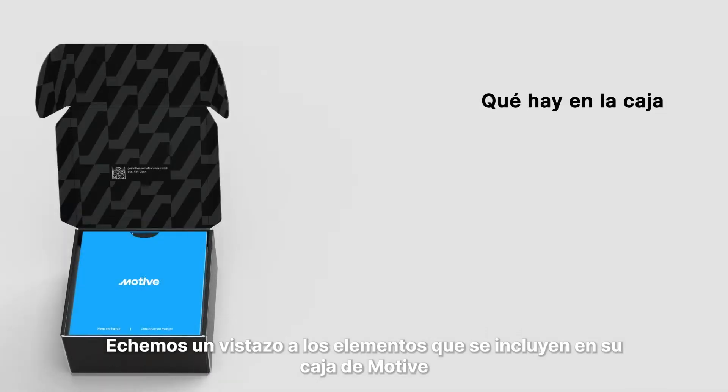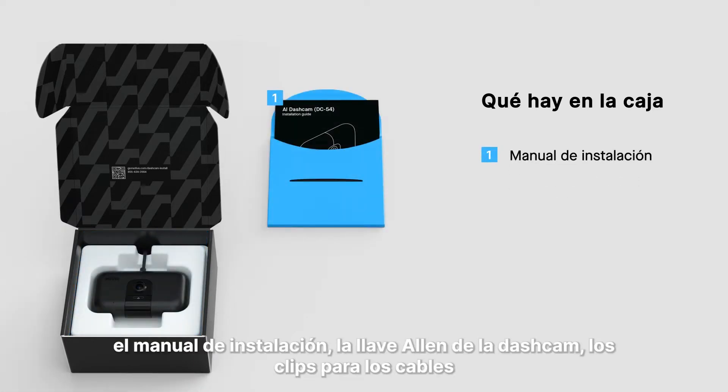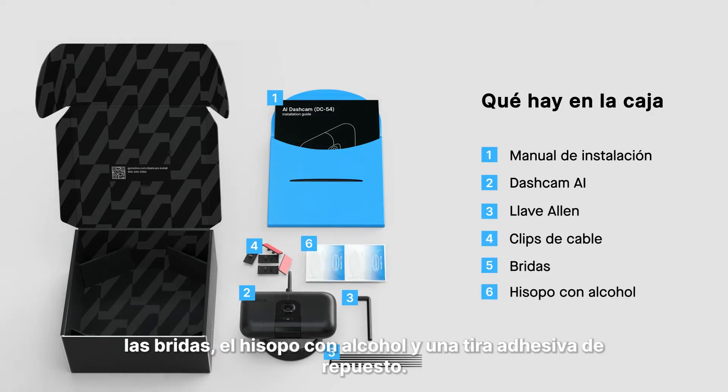Let's take a look at what items are included in your Motive box: Installation Manual, AI dashcam, Allen key, cable clips, zip ties, alcohol swab, and a spare adhesive strip.